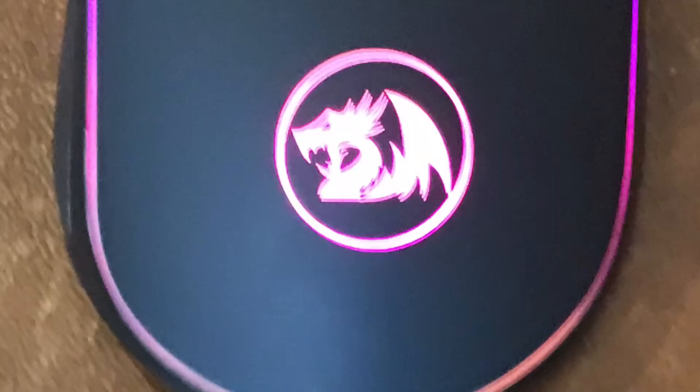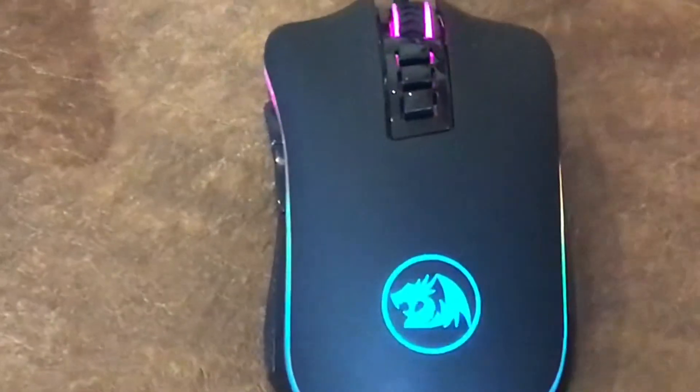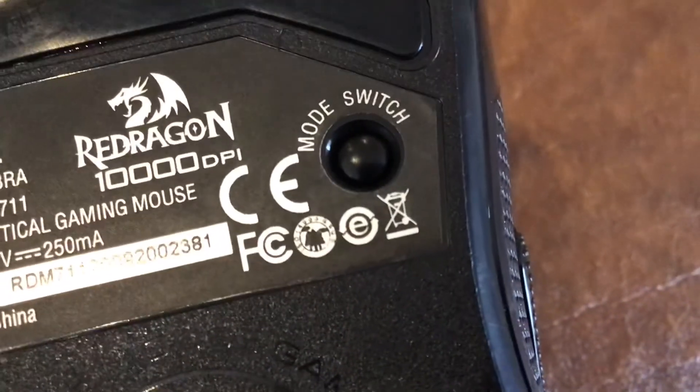And one thing all gaming mice have in common: RGB. RGB is so adjustable and there are so many options on this mouse. There are 16.8 million backlit colors and 7 options for the types of colors you want. There's RGB on the logo, outside the mouse, and the scroll wheel. Adjusting your RGB settings is really simple — all you have to do is press the third button on the mouse, or press the button where it says mode switch on the back.